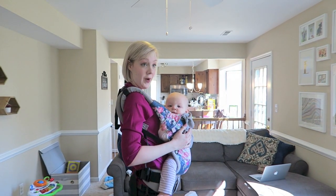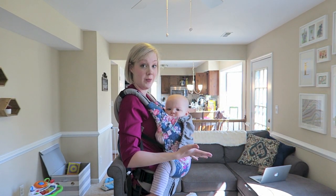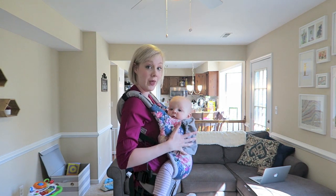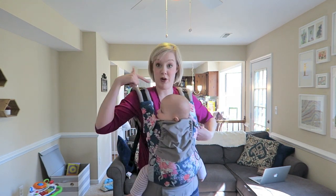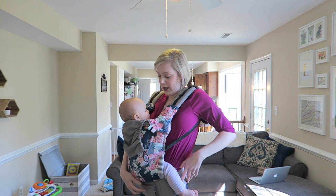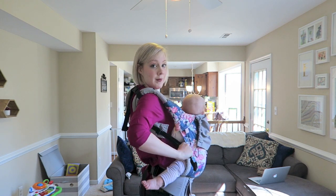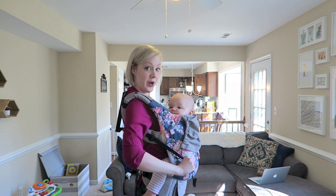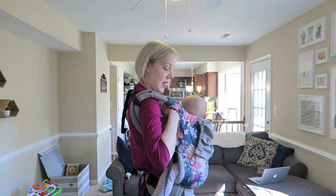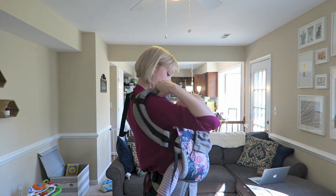Now that baby is nice and low, you're going to transfer baby over to one hip or the other — whichever hip is below the breast that you're going to be nursing on. To do that, you want to loosen the straps on the opposite side and scoot your munchkin over, then tighten the straps on the side where she will be nursing so she's nice and secured — kind of like a little bit of a hip carry. Then you just bring your breast to baby and nurse her.